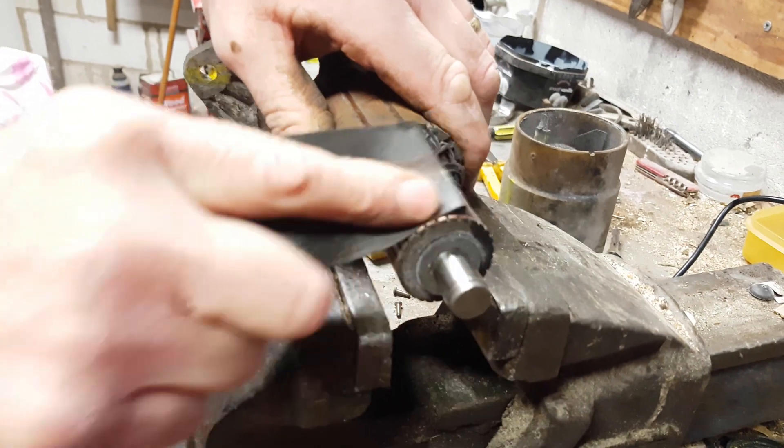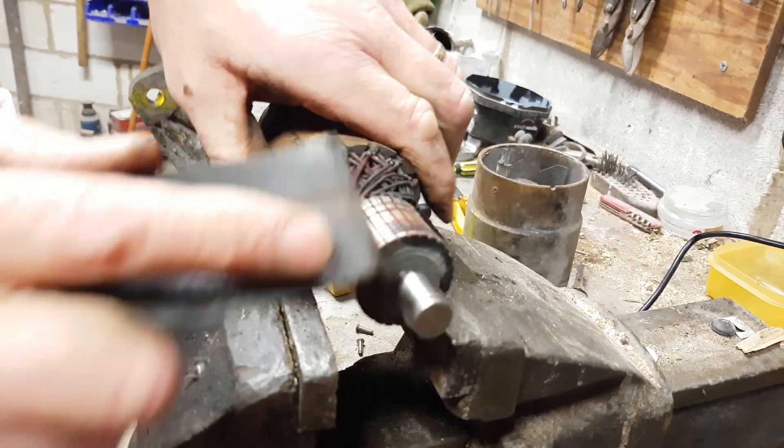Once we clean this up, we'll go around it with a file very lightly, just take that back.